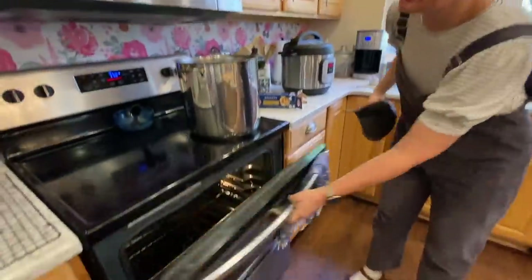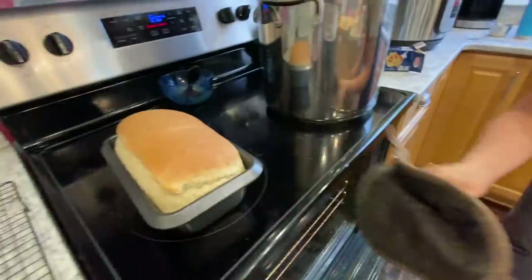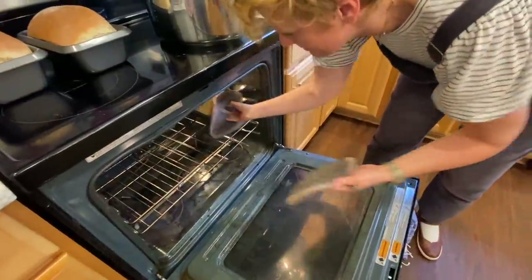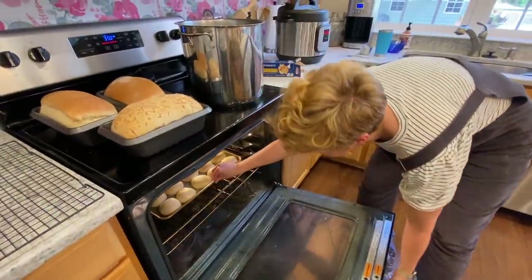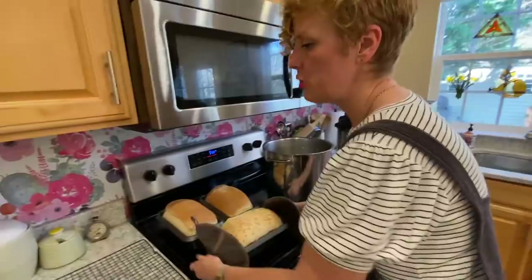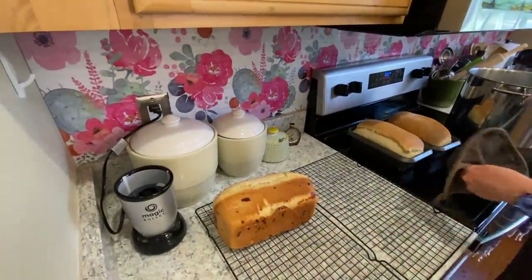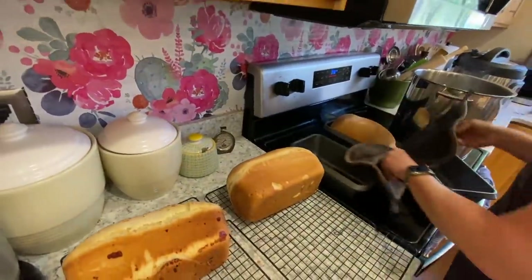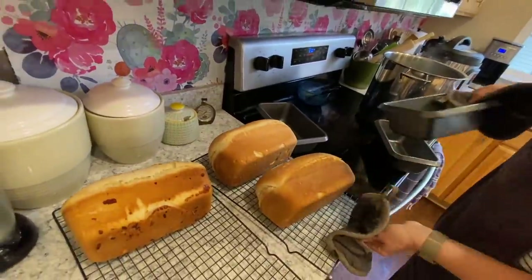Bread is done! Let's see — whoa! There's the special one — that's going to be delicious. Now I'm going to hurry to get these rolls in. These will cook more like 15 to 20 minutes. You want to get the loaves out of the pan. Put them on cooling racks and slide them onto their sides. I think it's because it preserves their shape a little bit better — keeps them tall rather than letting them deflate.